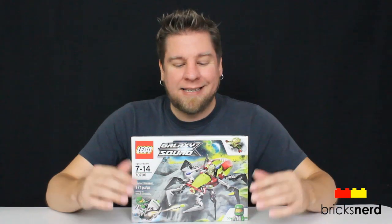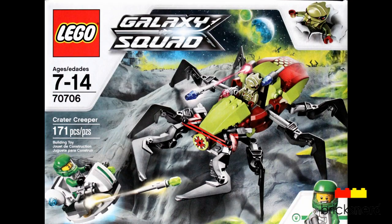Hey LEGO fans, it's Mike the Bricksterd, and today I've got one of the 2013 Galaxy Squad sets to review. It's number 70706, Crater Creeper. Comes with 171 pieces. You get two minifigures — Chuck Stonebreaker and one of the Alien Bugoids — and this set costs about $20 US.